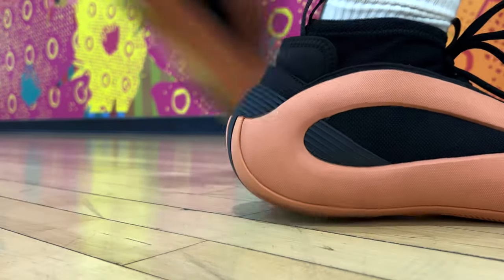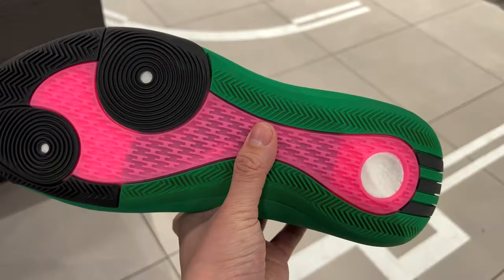I'm absolutely loving how these go on feet. Plenty of amazing colorways to come, so I would say yes, this is worth the money. As always, I'd love to hear what you think about the new Hardens down in the comments. Thank you so much for watching, and I'll see you on the next one.